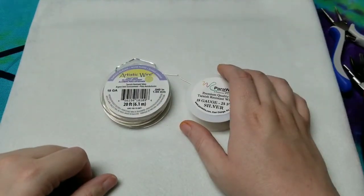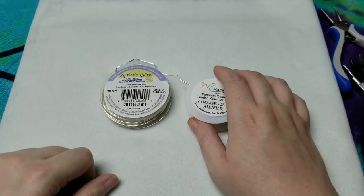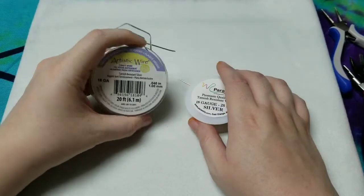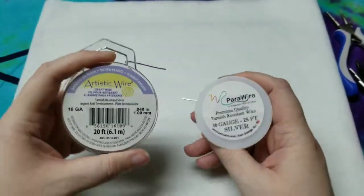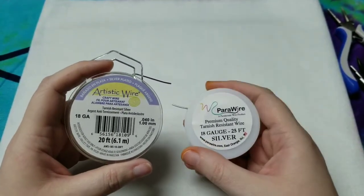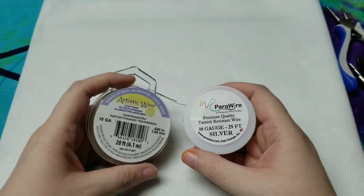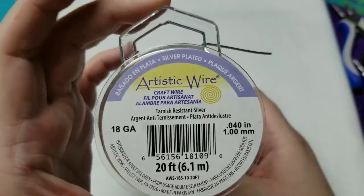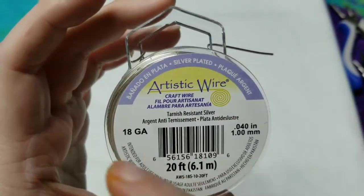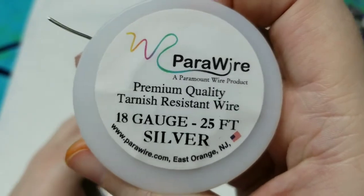Hi guys, it's Sarah from Pirate Lotus Boutique and today we are going to talk about two brands of wire. Both are silver plate copper. One is from Artistic Wire, which I have used for a long time, and both are tarnish resistant silver. The other is Parawire.